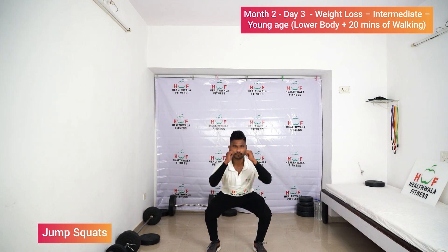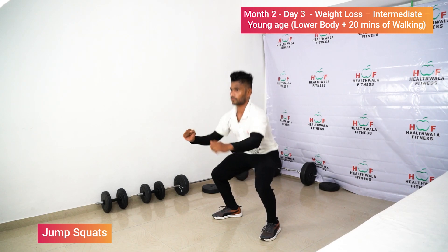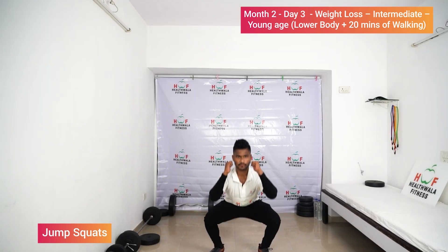Jump squat: one, two, three, four, five.